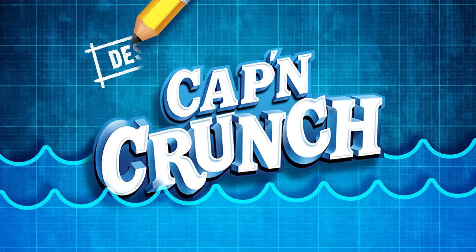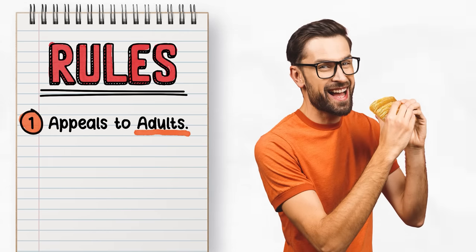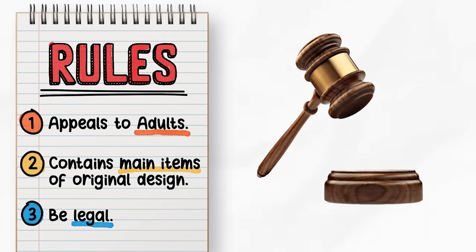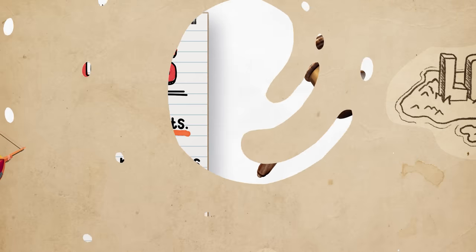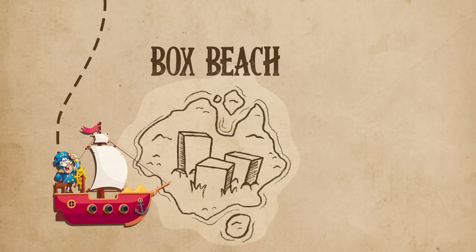In the spirit of that mission, it's time to build a world where this crunch-packed creation can be enjoyed by the rest of us. It's time to redesign Captain Crunch for adults. The rules are simple: our new design needs to be appealing to the adult market, it needs to include all the main elements of the original design in some form or another — the logo, a Captain mascot, and an image of the cereal — and it needs to fit all the legal requirements for a real cereal product you could find in the store. And with those things in mind, we set sail on our journey and arrive at our first task: choosing a box.